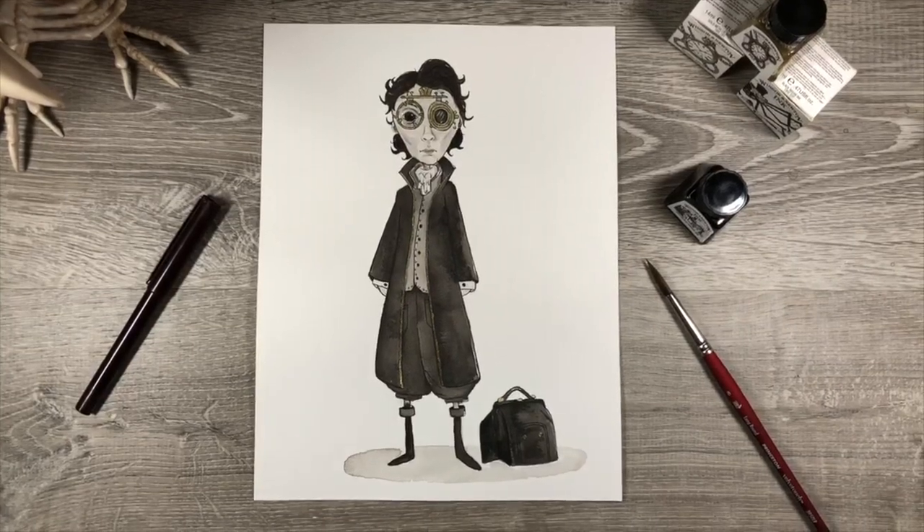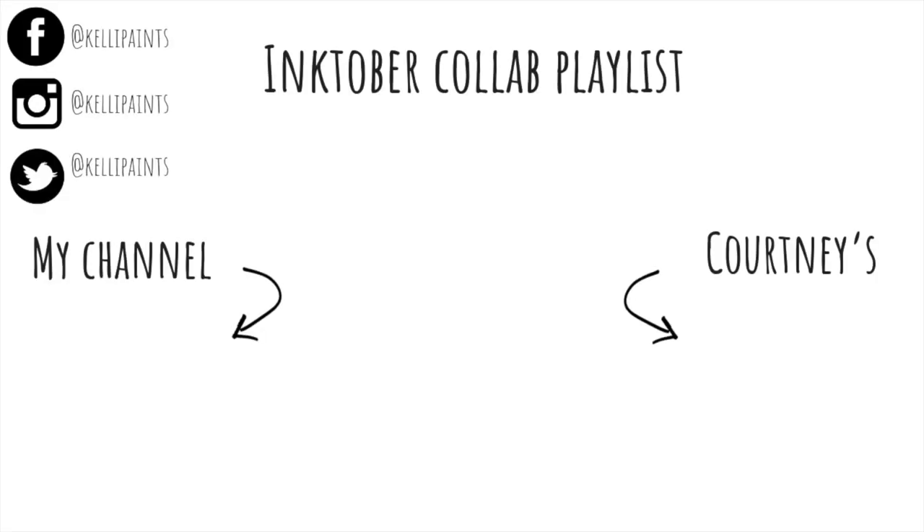Make sure you guys pop over to Courtney's channel and check out her video for today. The Inktober collaboration playlist is on your screen. Thank you so much for watching and I'll see you guys tomorrow.